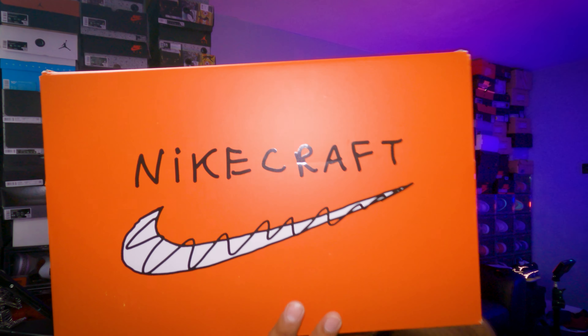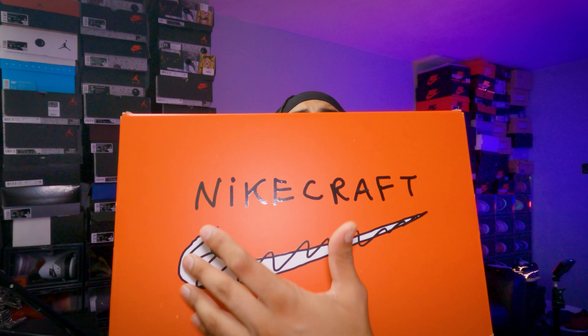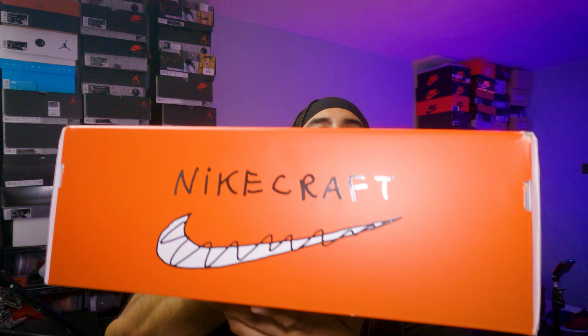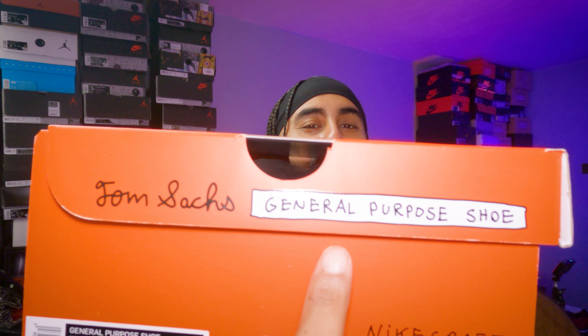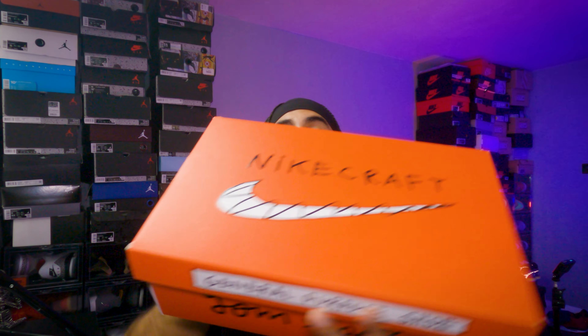This is the Tom Sachs General Purpose Sneaker Dark Sofa Archive colorway, and it's such a unique colorway. Before we talk about the sneaker, let's look at the box — look at this orange box, decked out in that traditional catch-your-attention orange. You can see NikeCraft on the top, the side panel, and with that General Purpose Shoe label. Nike's strategy was always: give them the orange box, there's something special inside.